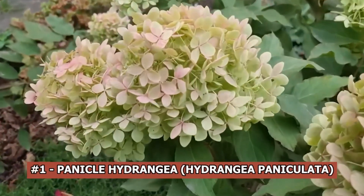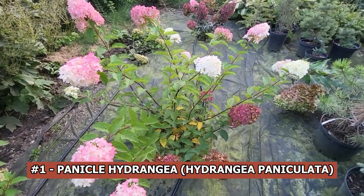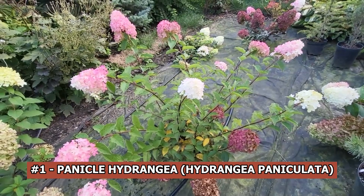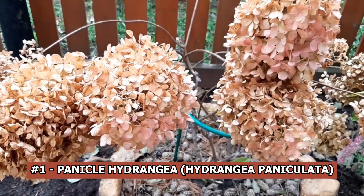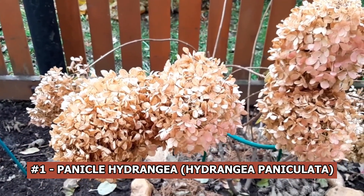Panicle hydrangea, hydrangea paniculata. Gardeners often debate on whether to prune panicle hydrangeas in the fall or not prune them at all. If you live in southern regions with mild winters, you can afford to leave your hydrangeas unpruned before winter. However, you have to trim these plants if you live in a cooler climate.